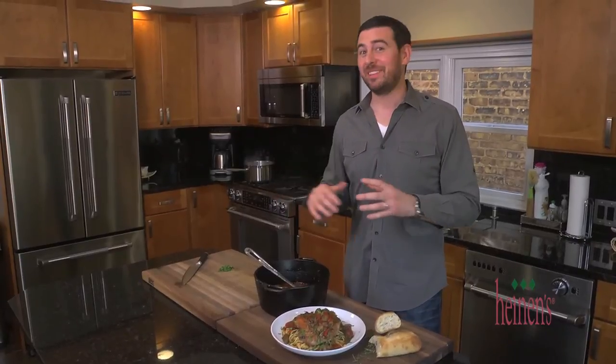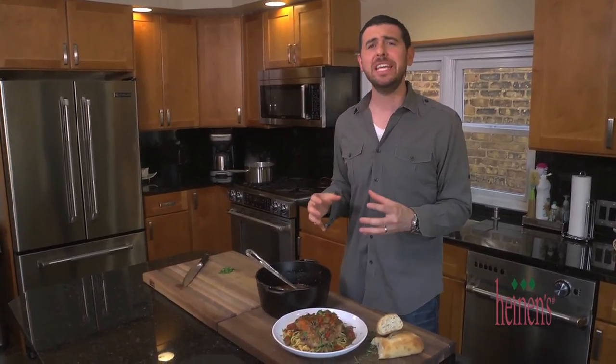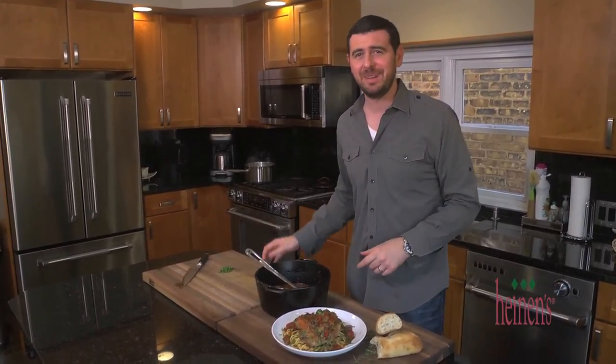I don't want to take too much time talking about this because I want to dig in. It looks delicious, it smells delicious, I've got a ton to eat. I'm getting in it. We'll see you next time. Thanks!